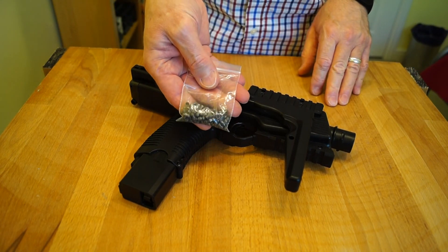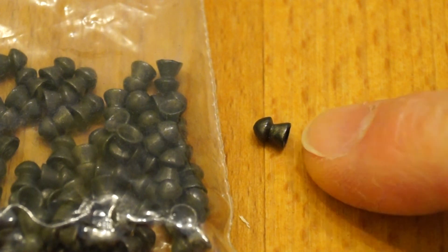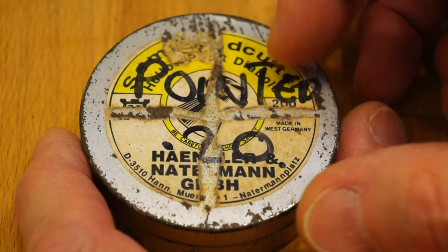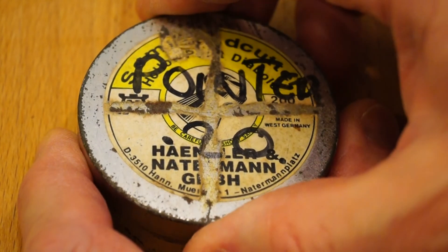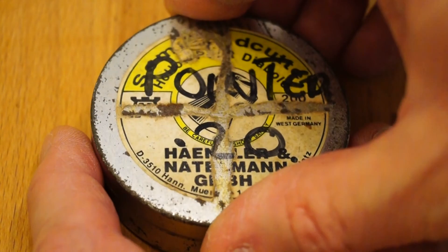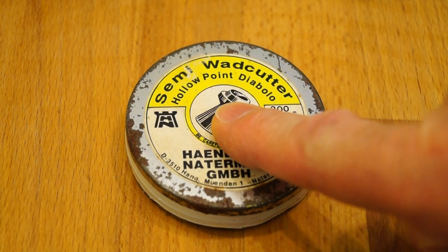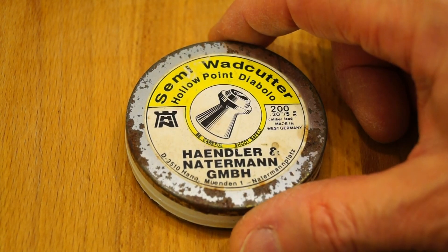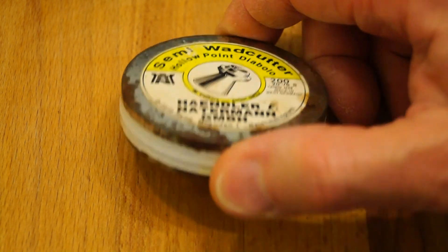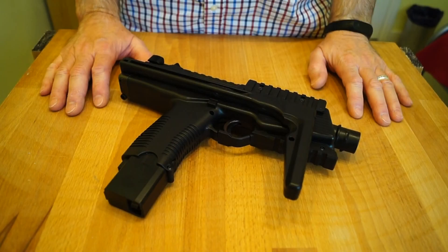There's a little bag of pellets that came with it — probably about 50, standard Diablo style, almost pointy rounds. I also found an old tin of pointed hollow points with a few left in there, maybe 20 to 30. Hunting through my garage I also found this tin of H&N hollow point semi-wad cutters — I must have purchased these in the early to mid 80s. As you can see, they've never even been opened, brand spanking new, still sealed after all these years.